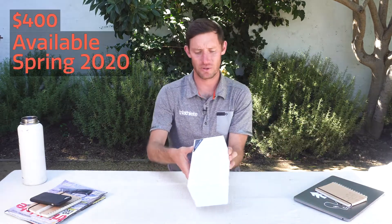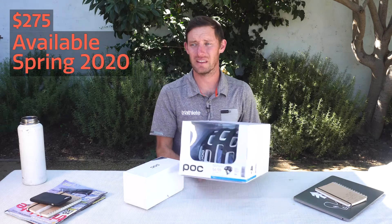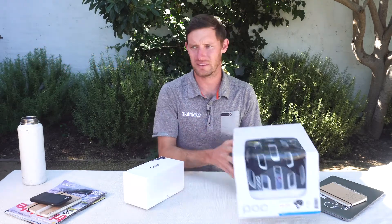Hi, this is Chris Foster, Senior Editor of Triathlete Magazine. We're here today to unbox two cool new things from POC. The first will be a pair of their sunglasses, the Aspire Solar Switch, and then the second will be their brand new Ventral Airspin NFC that got a lot of talk for some of the tech that's built into this helmet. So we'll start with the sunglasses.